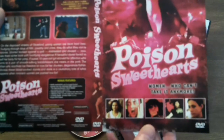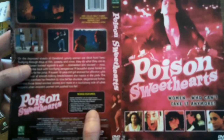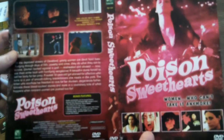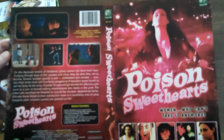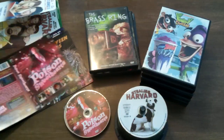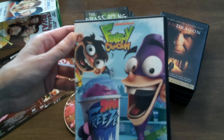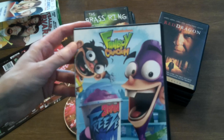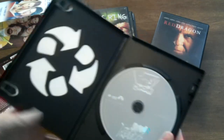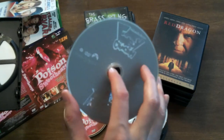'Poison Sweethearts: Women who can't take it anymore.' You can kind of see they have a template for all this stuff. Here's the bonus features down here. 2008, color, 70 minutes, horror/cult. And of course on the back of this is The Brass Ring. So we are going to be taking Poison Sweethearts and we're going to have to say goodbye to Fanboy and Chum Chum from Nickelodeon. I'm not too beat up about this because I've never heard of this. There's an eco case.